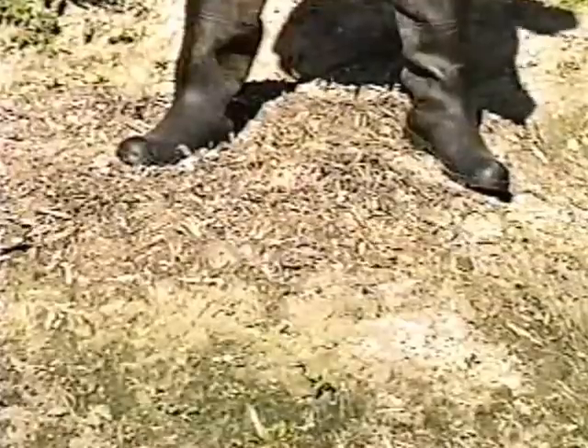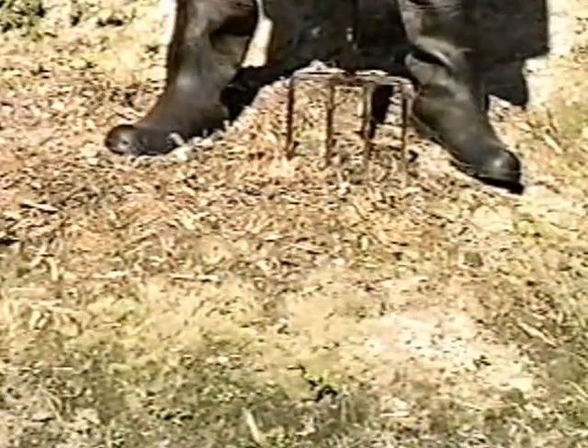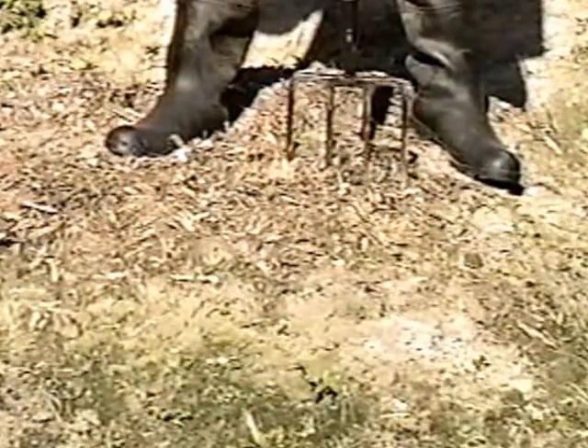With a quick thrust, the fork is sunk into the soil and kept at right angles with the surface. Tilting can result in plowing at an uneven depth and the fork picking up an inadequate amount of soil.